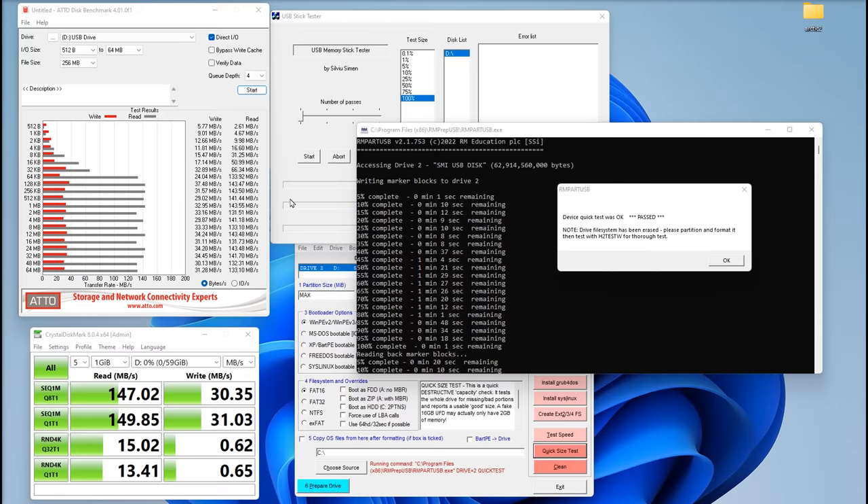Down to the actual speed testing — this is where it gets interesting. On Amazon it states 60MB per second read and 15MB per second write. Using Atto, we got read speeds going over 143MB per second, which is more than double the stated 60MB/s. On the write, we're getting up to nearly 35MB/s instead of the stated 15. Using Crystal Disc Mark we got similar results: 147MB/s read and 30MB/s write. So the write speed is double what's stated, and the read speed is more than double — very, very good.